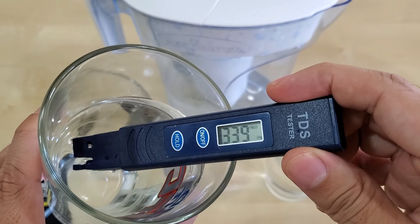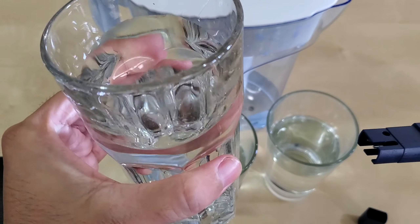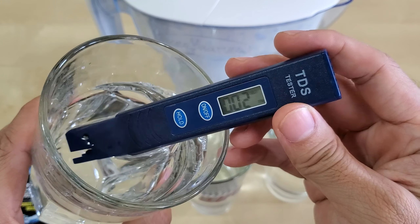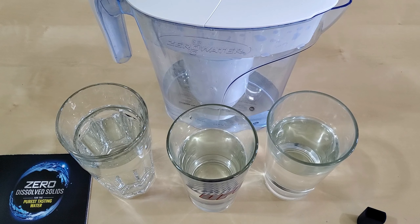309. Let me do the zero water again — I'll try to compare. It's reading two — there may be some contamination because I rinsed it and then poured water in without wiping the inside of the pitcher dry. But that's not bad — I'll accept that as essentially zero.